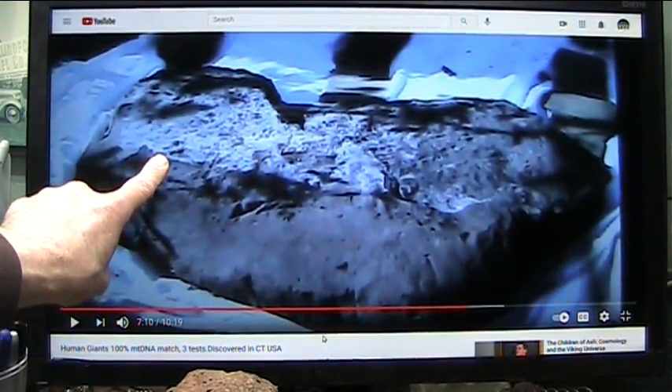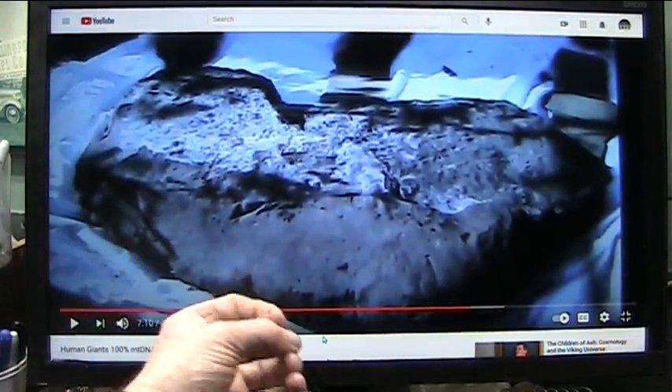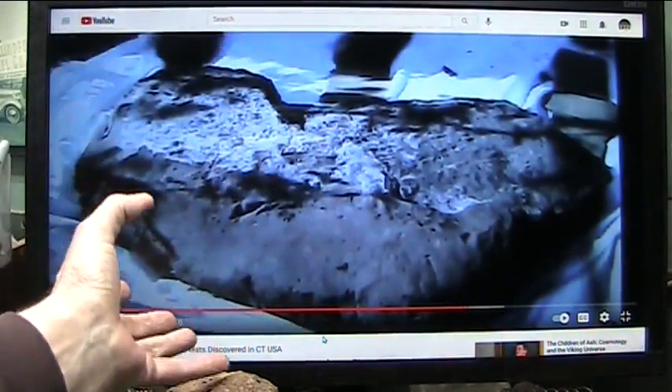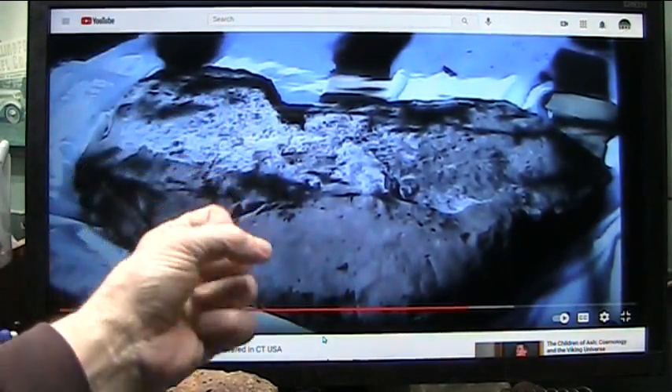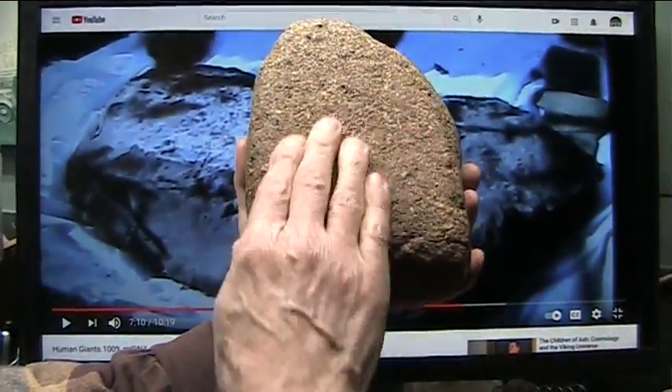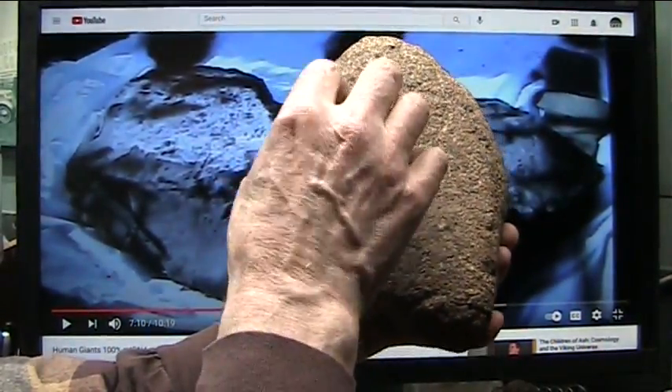It's extremely tough. And I believe it has a lot of iridium and silicon and all of the really tough stuff. And it creates what they call feldspar — a really heavy feldspar.